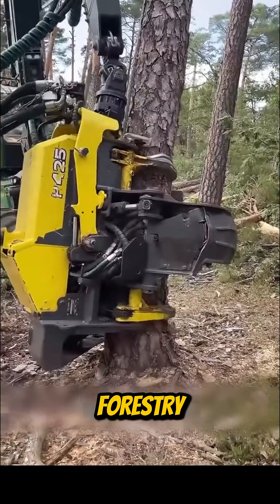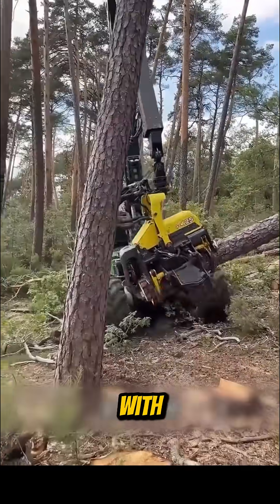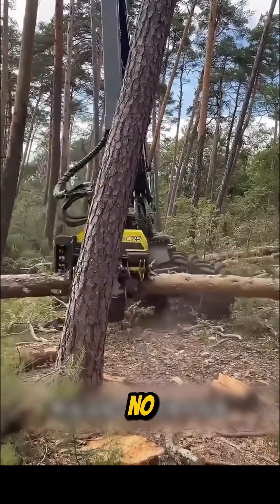This one is a forestry woodcutter, designed to slice through thick trunks and branches with precision, cutting and clearing entire sections of forest in no time.